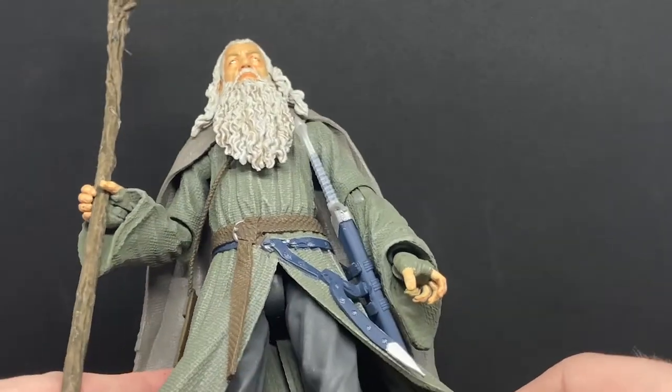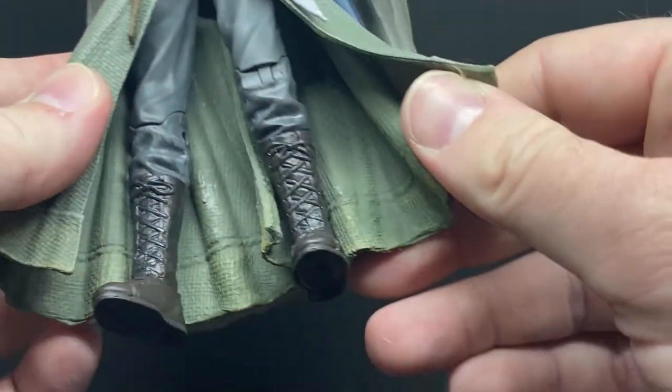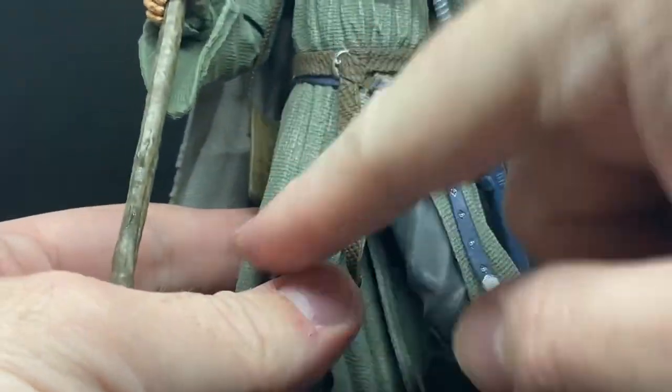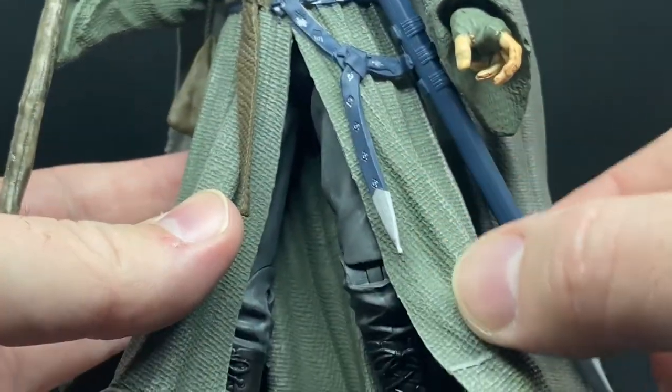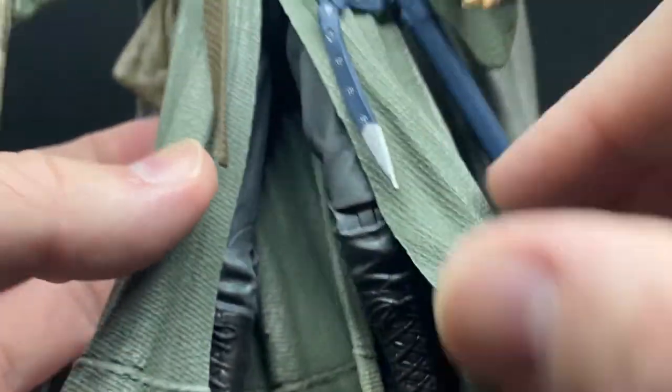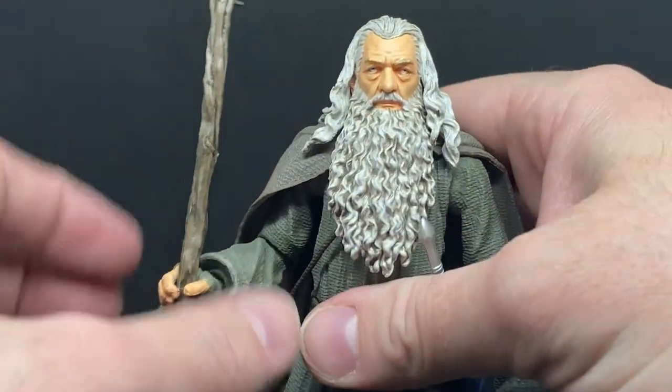The basic pants and boots are pretty simple — you don't need extra detail on them because they're hidden by this really nicely sculpted dress robe. All the highlights on the outside really make it look good.